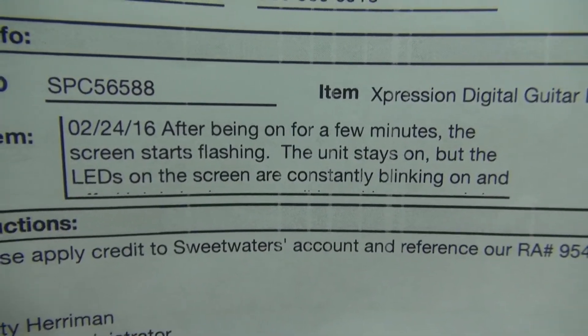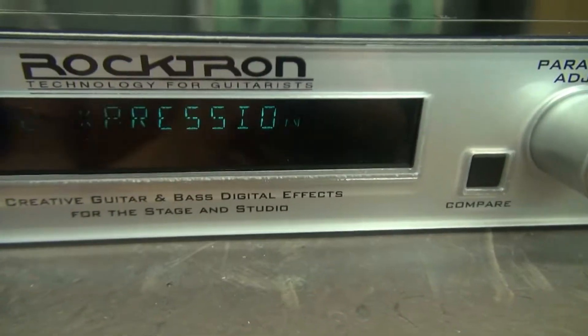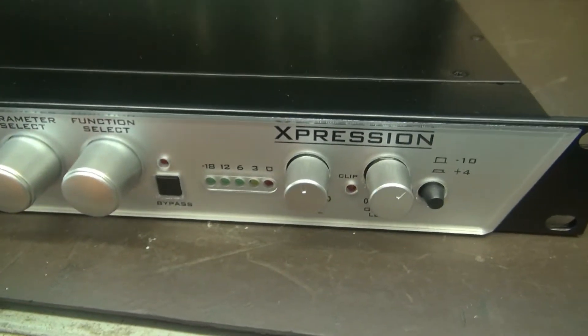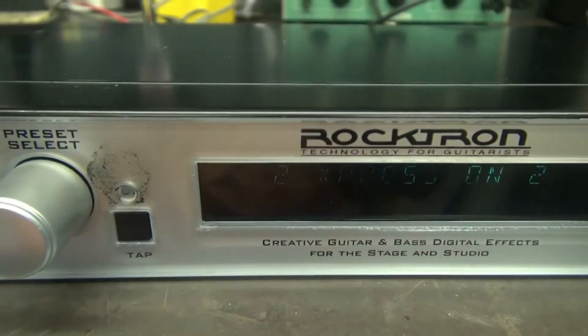Here's the issue. After a few minutes, the screen starts flashing. This is a common problem, pretty easy to fix on the Rocktron Expressions, voodoo valves, and several other units using this fluorescent display.